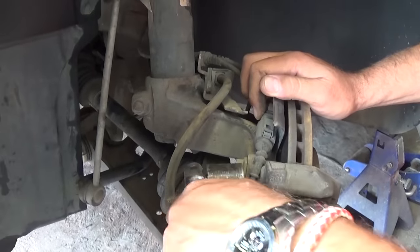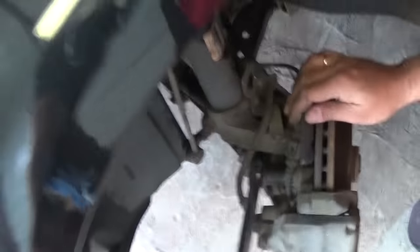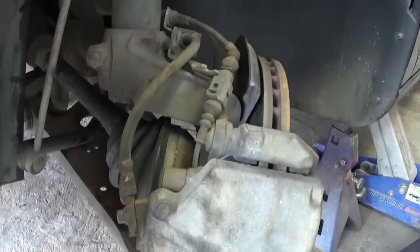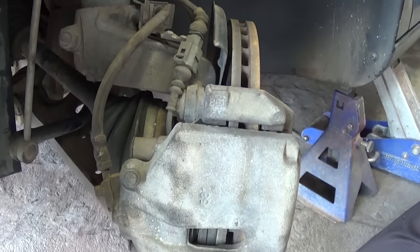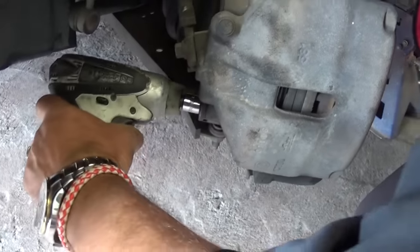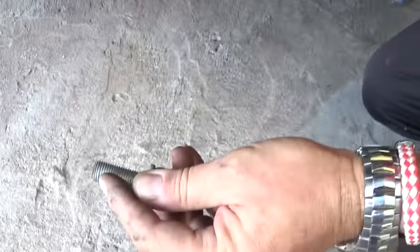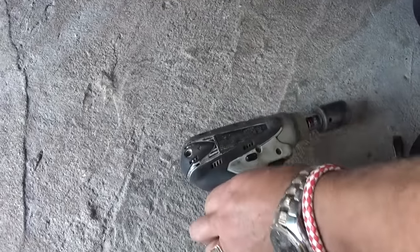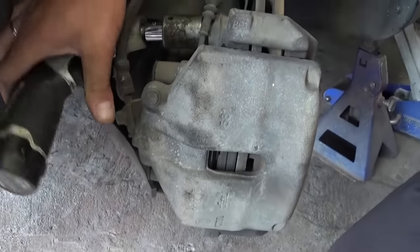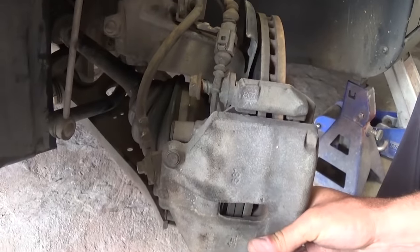We need to do the same thing to the top one. All we have to do is get those bolts out of there — now it's pretty easy to remove the rotor. We recommend doing a brake job as well guys, so you have to find a specific video or instructions for your model and vehicle, because it might differ a little bit.